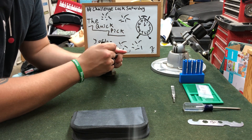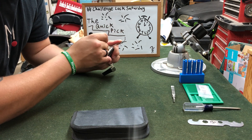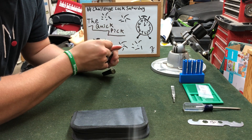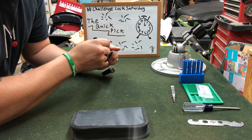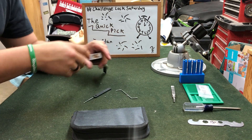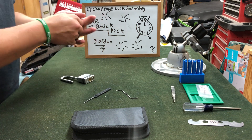Let's see if we can get this open. Just like that — it was a Quick Pick, he was not lying. Very nice, thank you Jordan!